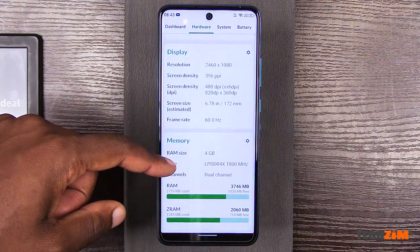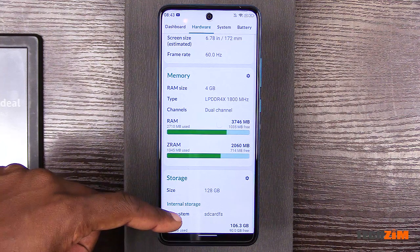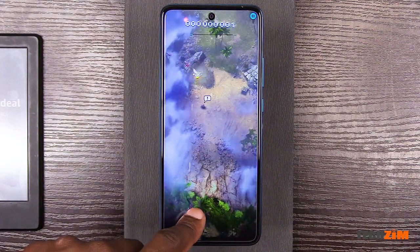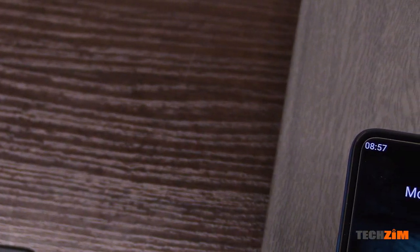Same goes for performance. The Infinity 10 again gets minor spec bumps: we have 4 gigs of RAM now and 128 gigs of internal storage — that's one gig more RAM and 64 gigs more internal storage than the Infinity 9. Small gains, but it's optimized reasonably well enough that in the short time I've been playing around with it, it's been performing smoothly. Of course this will not be a hardcore gaming machine, neither will it be a performance or productivity tool, but day-to-day tasks it can handle very well.